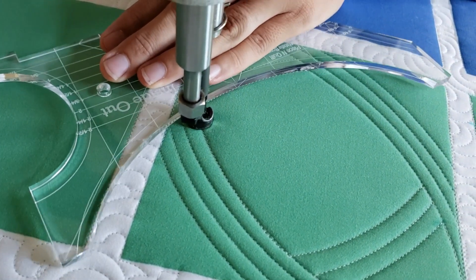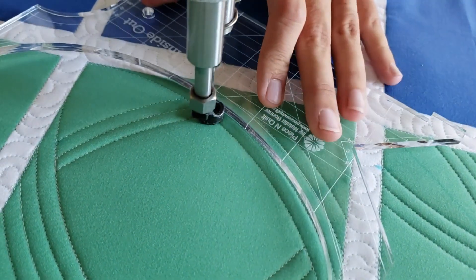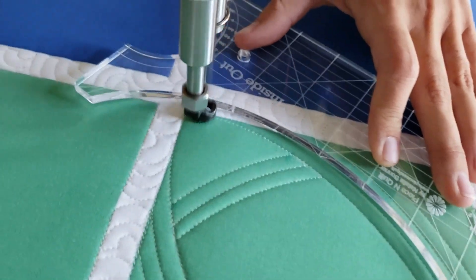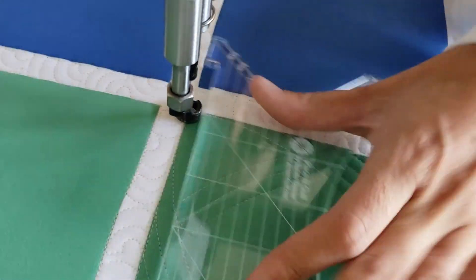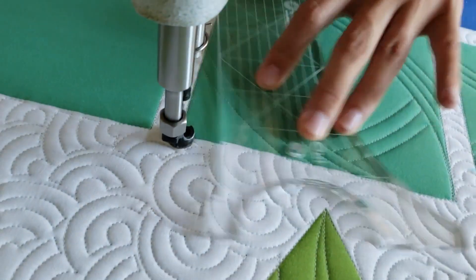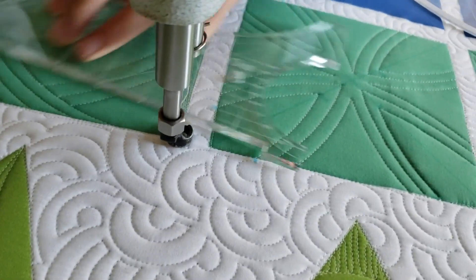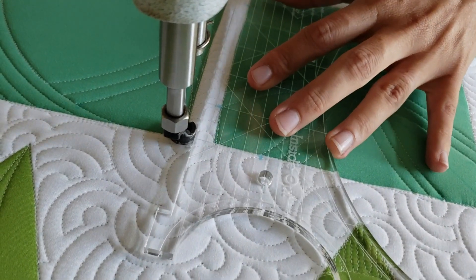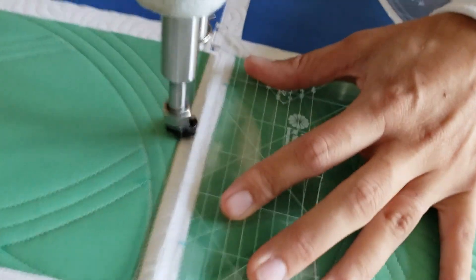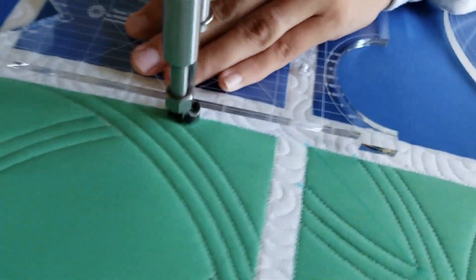From there I'll travel along my previous stitch line, moving across the block, and repeat that process stitching three of those echo lines moving towards the inside of my design. Once I've stitched those three lines I'll travel back towards the outside of the block and finish off this design by stitching in the ditch all the way around the outside, then spritz away those marked points.